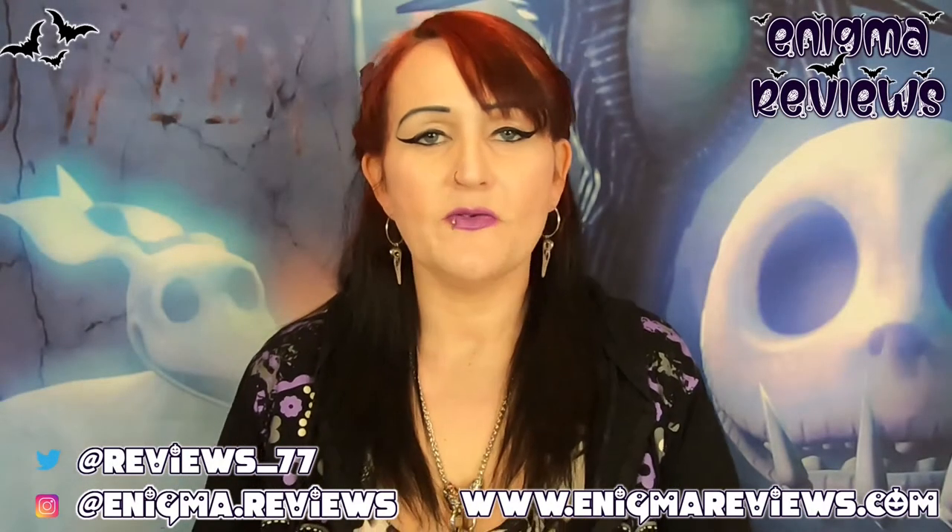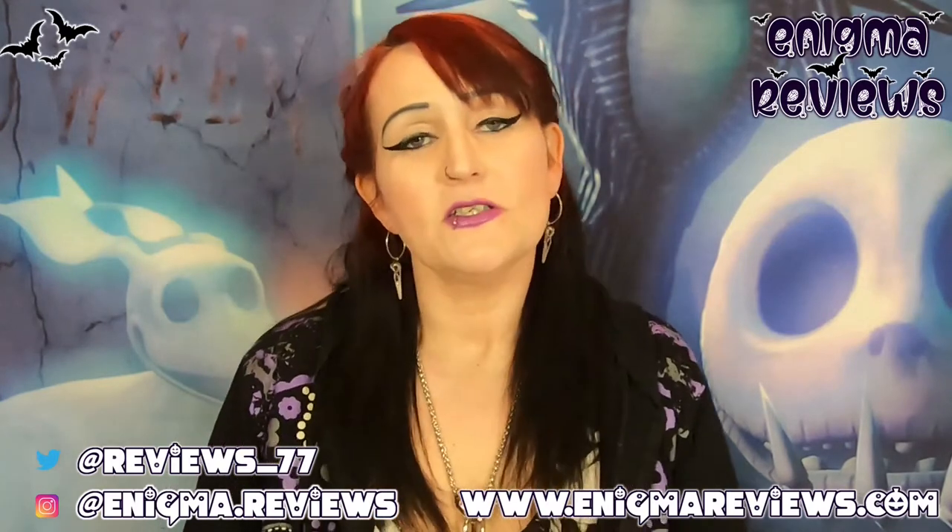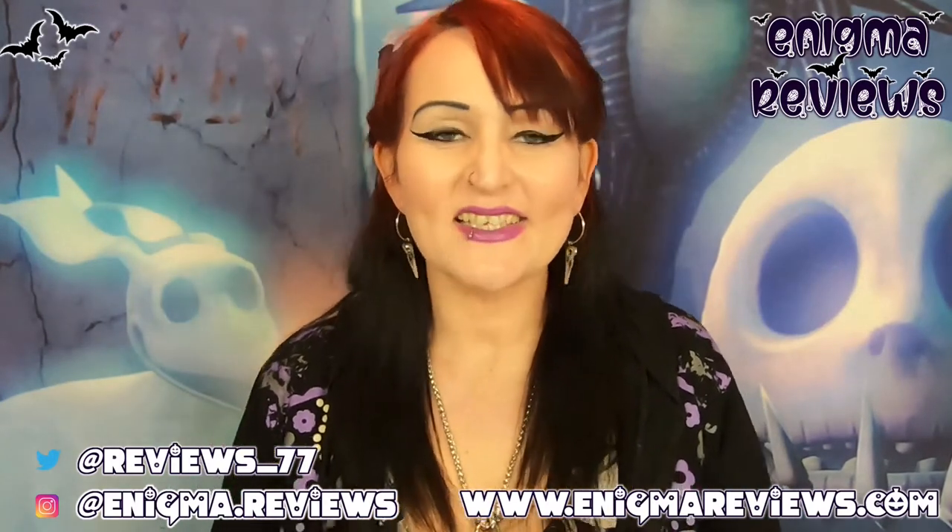Hi guys, welcome to Enigma Reviews and happy Halloween! Today I'm going to be doing a mixed haul of things that I've grabbed from various different places. I didn't want to do a video on each one on their own, so I'll do it as a collective piece. I'm going to get straight into it because there's a lot to show.